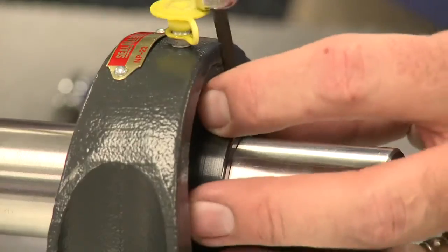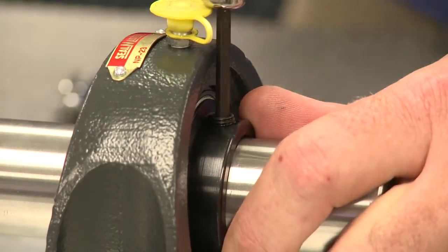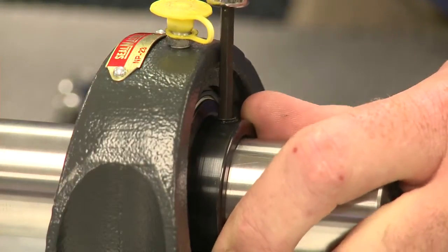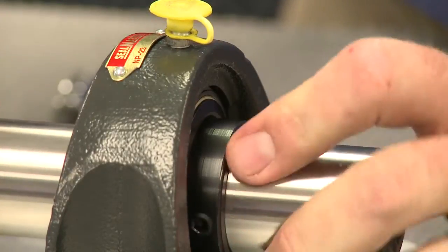Now that we've tightened the first set screw, align the screws such that they are pushing against the shaft in the same position as the first bearing. This helps provide for more even shaft rotation, which can impact system vibration and shaft lock reliability.